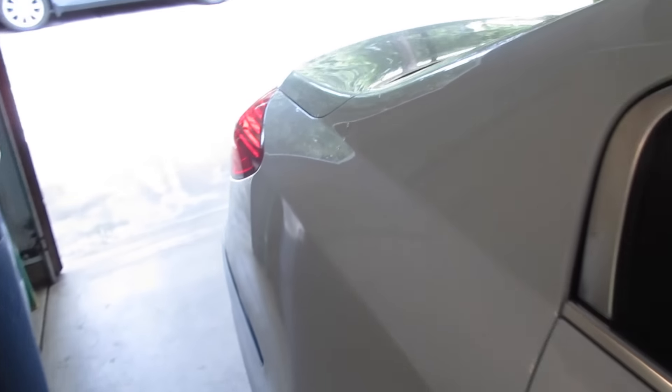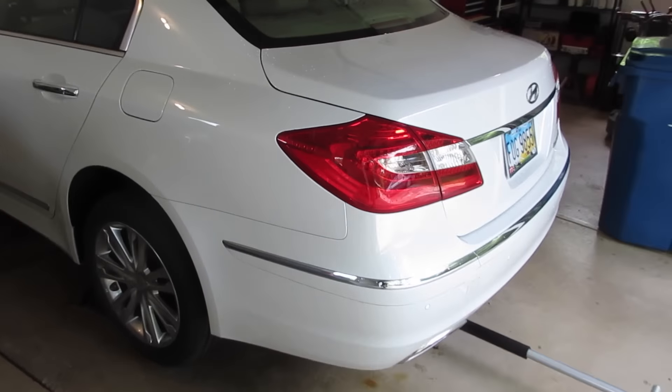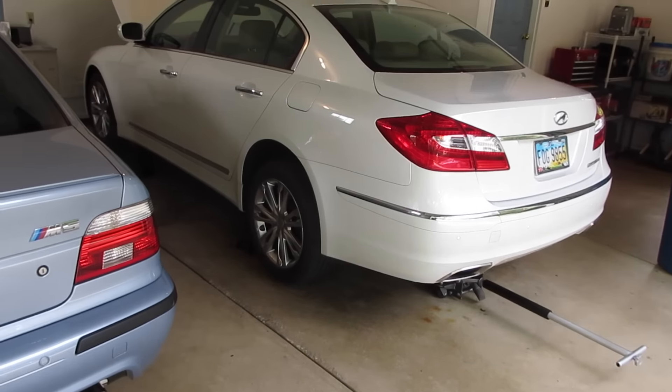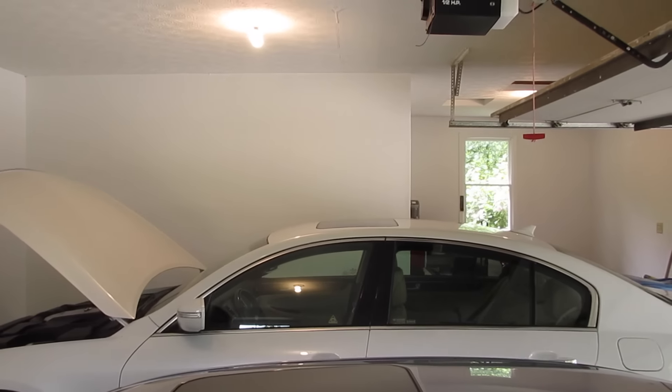I drove the front up on ramps and found out that the way this V8 is designed, the car has to be level if you want to get more than half the oil out. I couldn't find anything better than the differential to jack on, so I raised it up and it's about level. It might be a little lower in the back, but that looks pretty level, so I think this will do.